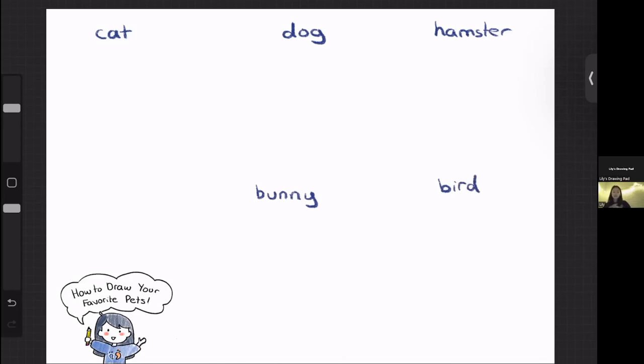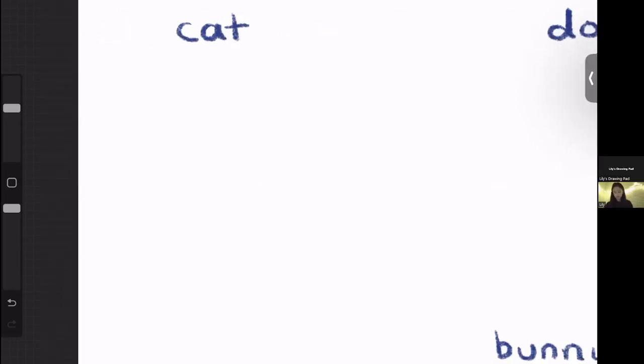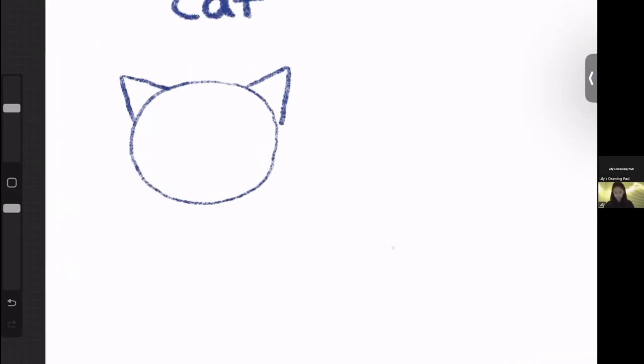When drawing animals, I find the easiest way is to break them down into their simplest shapes. Let's start off by drawing the cat. For a cat, we're going to start off by drawing a kind of circle oval for the head, because a cat's head is usually pretty round. You can continue by adding two triangles on the top — these are going to become its ears. I like to draw the inner portion of the ear by just making a smaller version of that triangle.